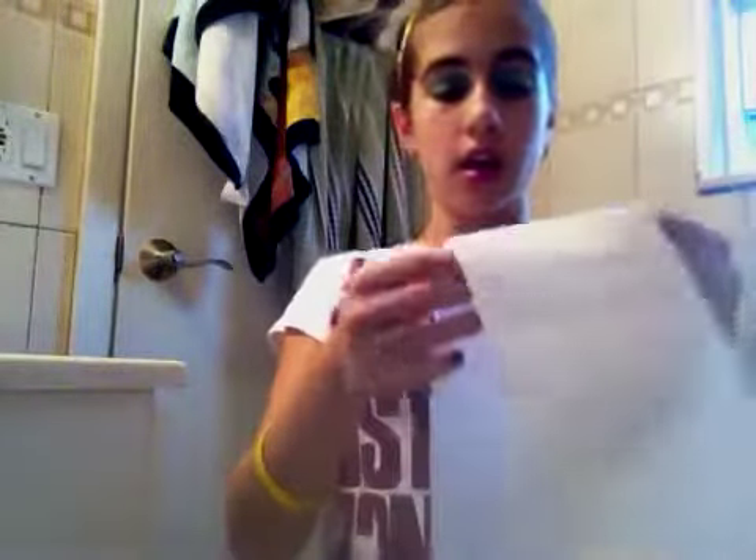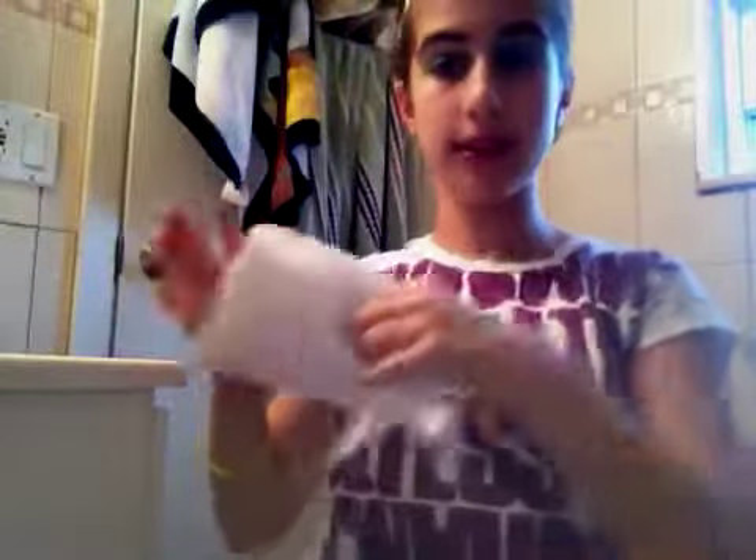You need toilet paper, or bounty, or whatever. I recommend toilet paper because it's a lot softer and a lot more gentle on the face. And extra virgin olive oil — no, I'm joking. I hate using extra virgin olive oil. I hate using any oil on my face. This is still kind of greasy, but not as greasy.